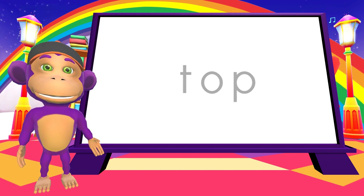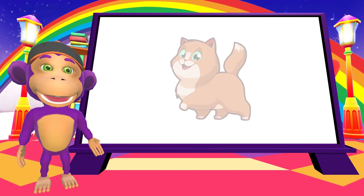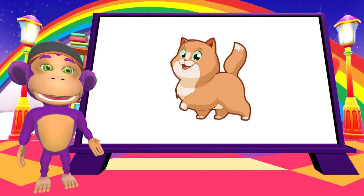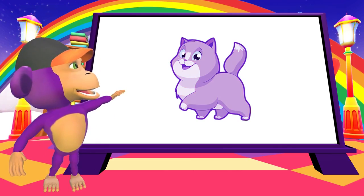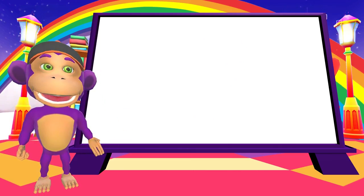That was amazing! Now here's something to make you laugh. What is a cat's favorite color? Purple! See you next time.